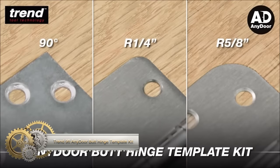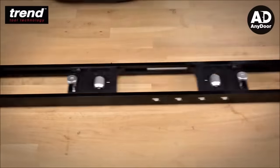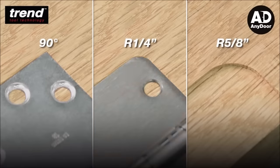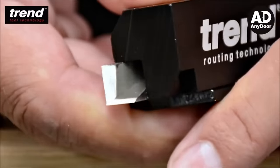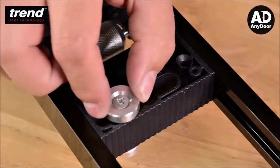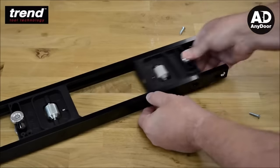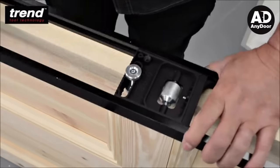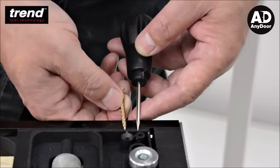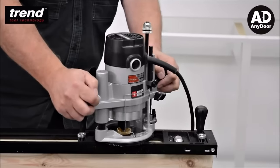The Trend 9ft Any Door Butt Hinge Template Kit emerges as a valuable tool for woodworkers, offering a versatile solution for quickly and precisely recessing square and radius hinges in timber doors and frames. With compatibility for doors up to 9ft high and 1-3/8 inches to 2.5 inches thick, the kit provides a comprehensive set of components, including a main body with a sliding hinge stop, adjustable hinge depth plates, a radius hinge adapter, and additional accessories. Crafted from high-quality materials, this kit prioritizes durability and ease of use for both professional and DIY woodworkers.